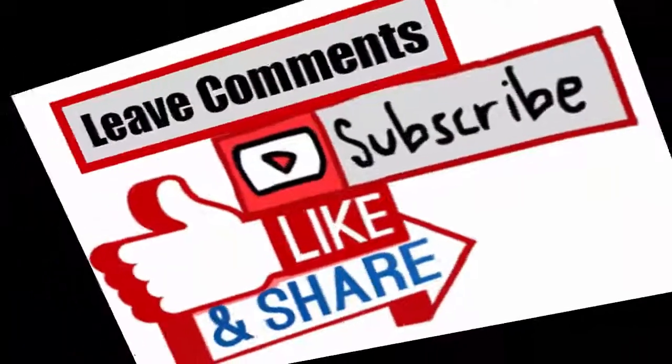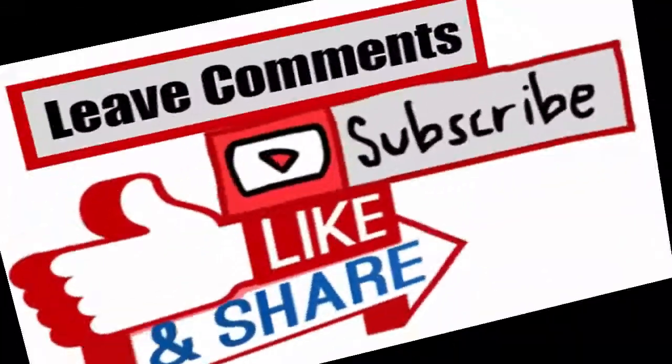Thanks for watching this video. Please like this video and share it with your friends. For more videos, please subscribe to my channel. Thank you.